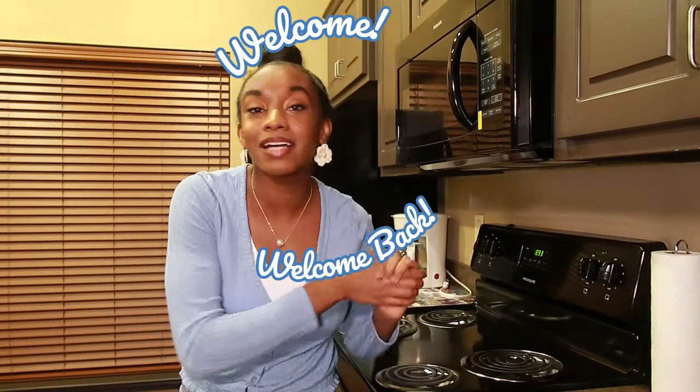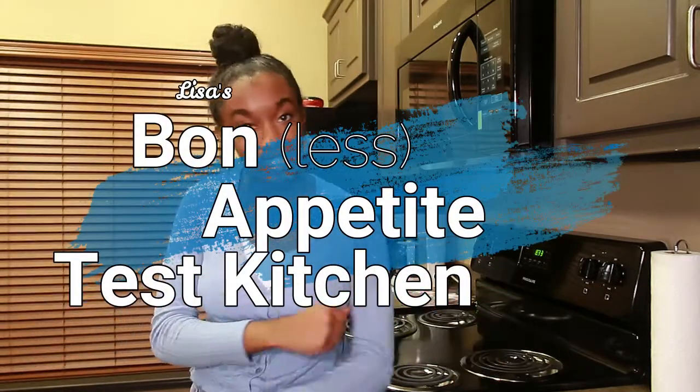Hello everyone, welcome or welcome back to my channel and welcome back to Lisa's Boneless Appetite Test Kitchen. This is the first ever episode of Boneless Appetite Test Kitchen in my new apartment, so I'm still trying to get used to everything, still trying to decorate and all that stuff.